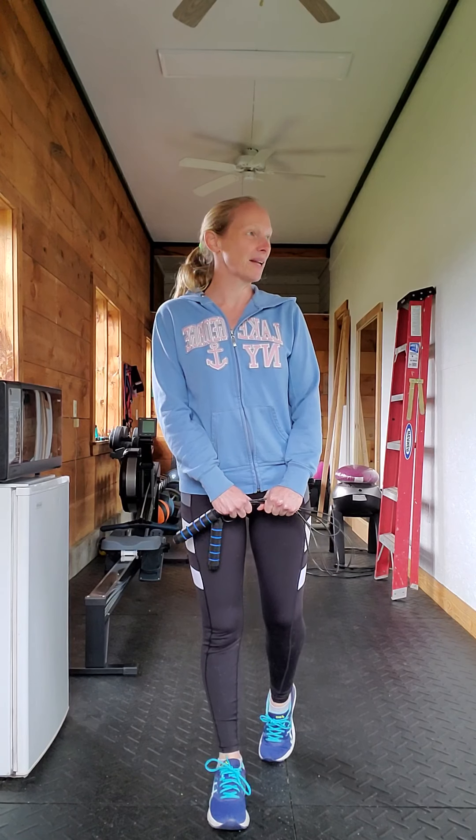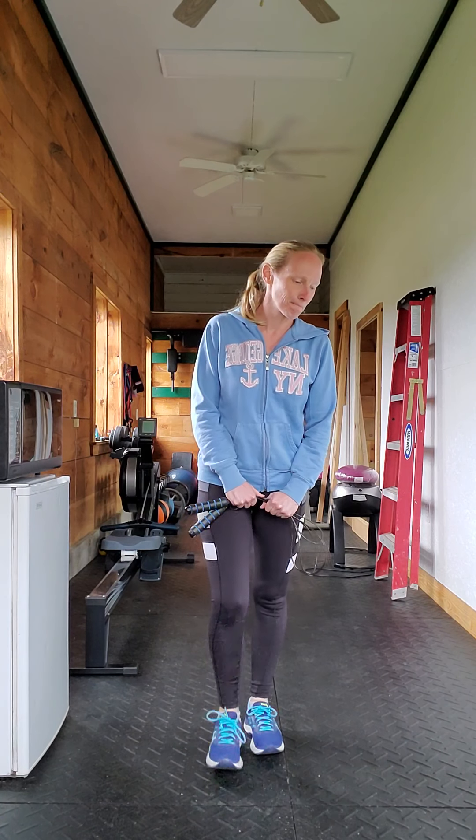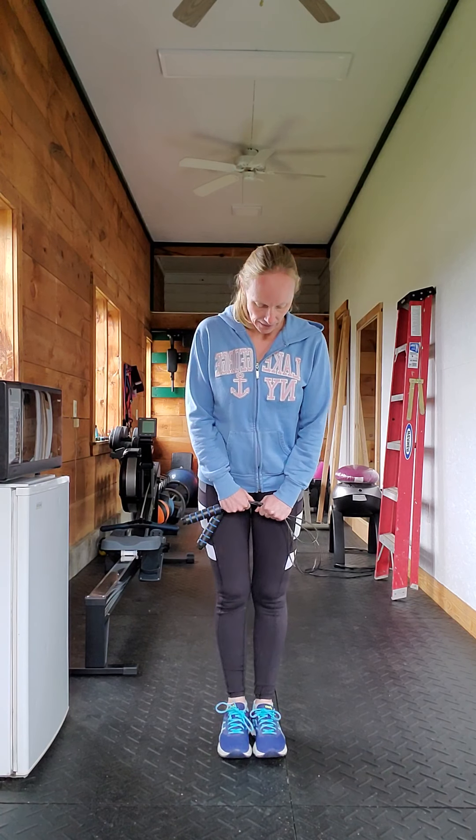Good morning! I hope everyone is having a wonderful Friday. It was supposed to be beautiful today and it's like flipping raining right now, which I don't understand. That has nothing to do with what I'm about to talk about, but I just wanted to complain for a second because I'm annoyed.